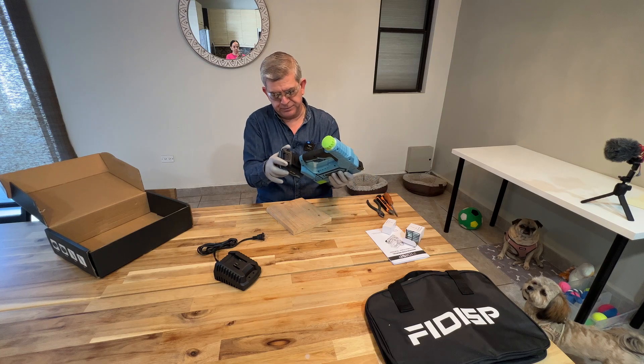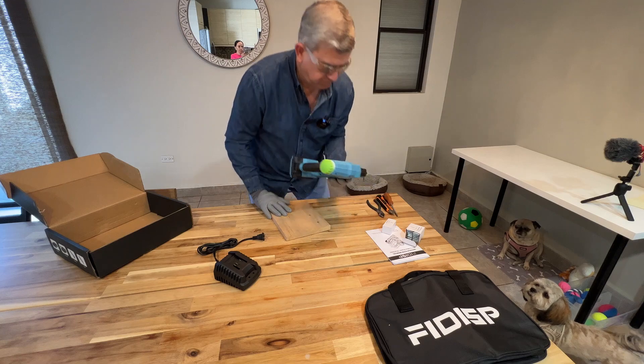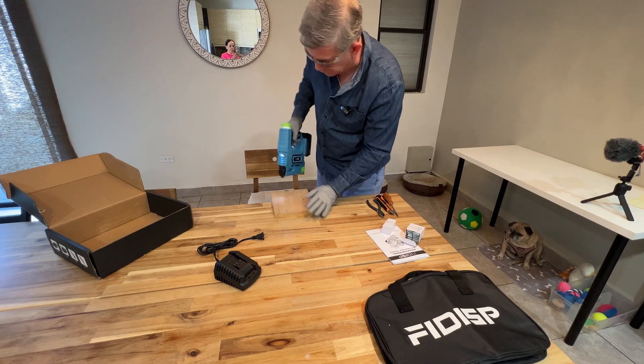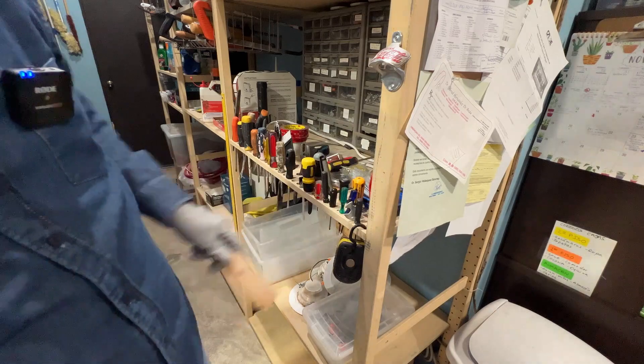So now we are going to put the battery in it, so we are ready to go. Let me tell you that it has a light so you can see where you are working. Now we are going to try it here, let me show you.